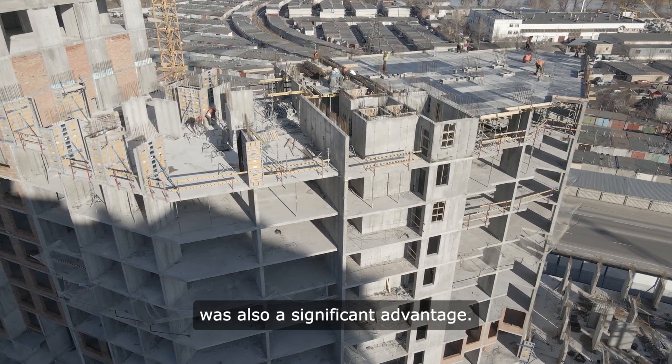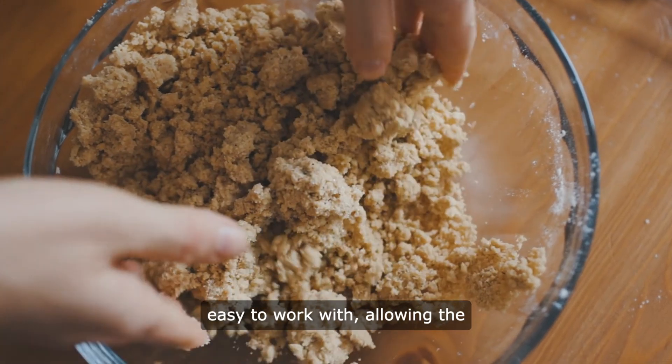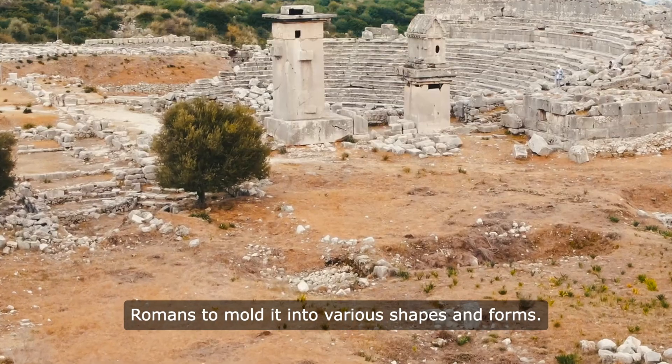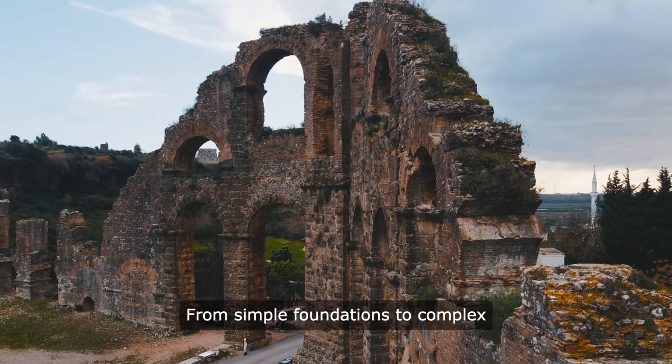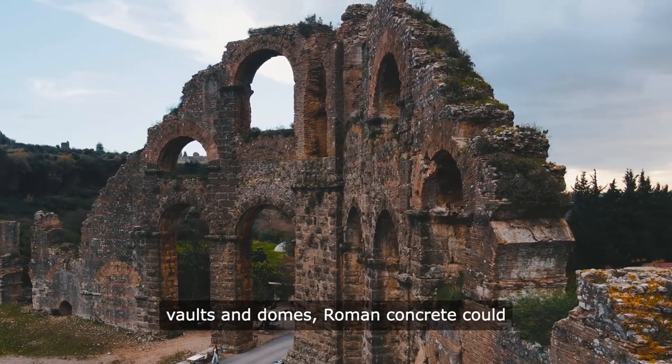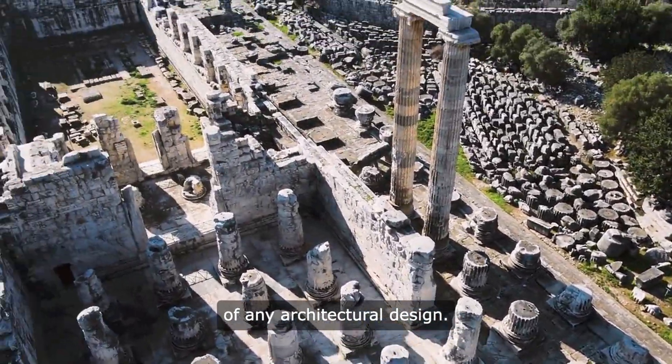The workability of Roman concrete was also a significant advantage. The mixture was relatively easy to work with, allowing the Romans to mold it into various shapes and forms. From simple foundations to complex vaults and domes, Roman concrete could be shaped to fit the needs of any architectural design.